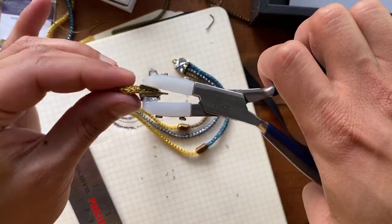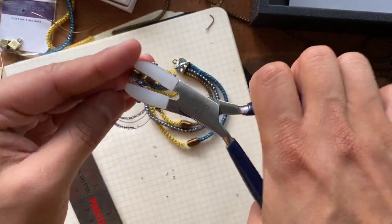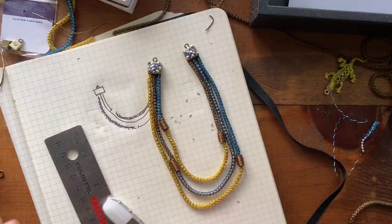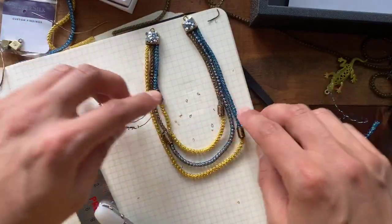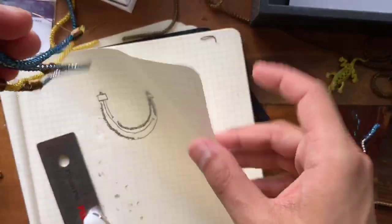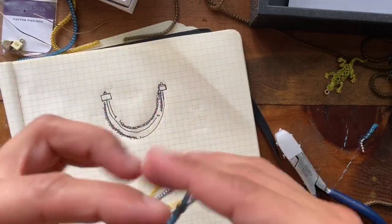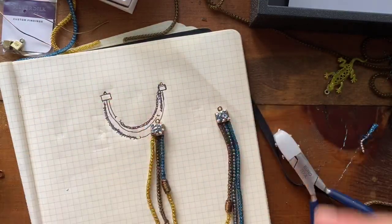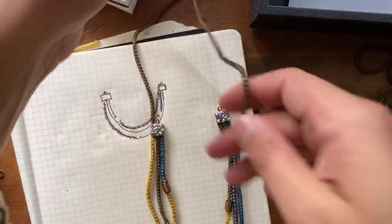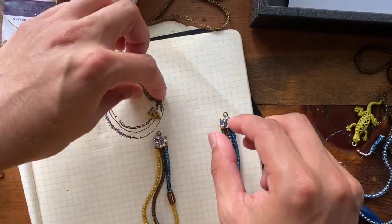Going in with my nylon jaw pliers to squeeze — squeeze — perfect. So now it's all connected together and I've got this beautiful color combination of different things happening. I'm going to shake my piece out and figure out what I want to do to the top part of this. What I'm thinking is I could go back in and just do my bronze colored wire, and I think it would coordinate well with my design. Maybe I do a double strand on each of these and maybe connect it with a bead in between.